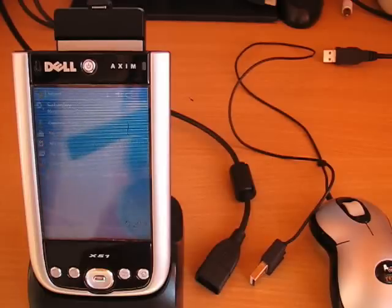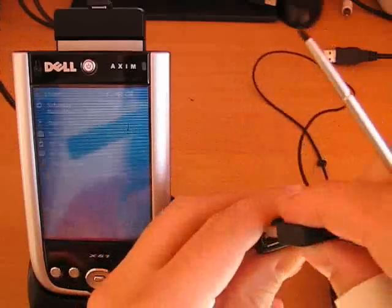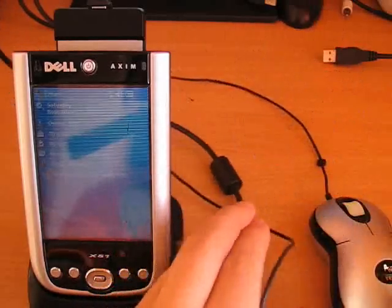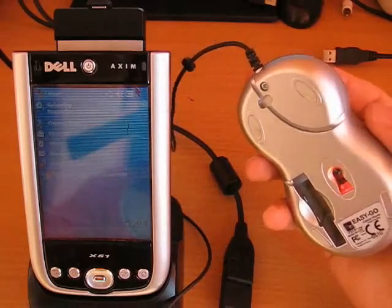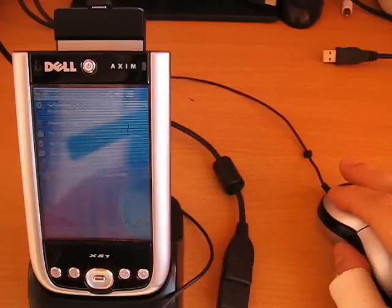The setup is complete. You need to do this only once. Now we can connect the mouse to start using it because our driver is plug and play compatible — how simple is that? And look! We have a cursor and we have total control over the Pocket PC.